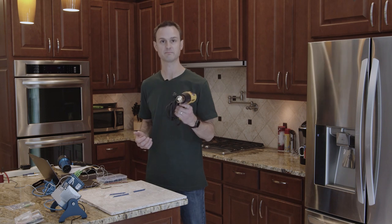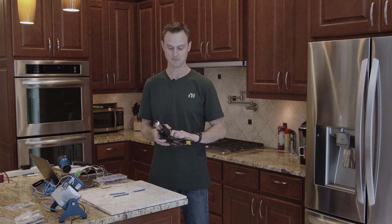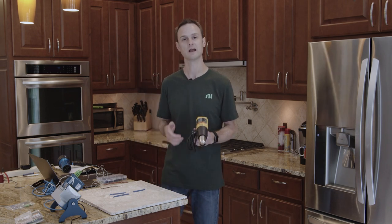I would normally start by grabbing a heat gun if I'm going to heat shrink some wire. But it turns out that if you're a casual user doing DIY, you've just got a few home projects and you want to clean up some wire, a hairdryer will work just fine. Let me show you.